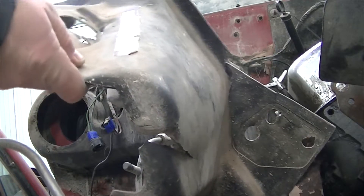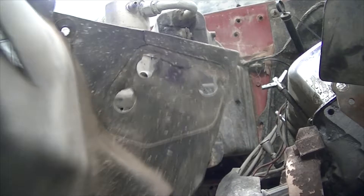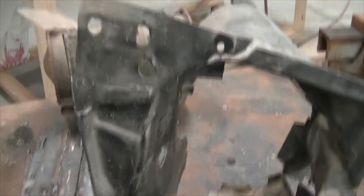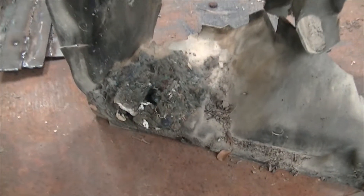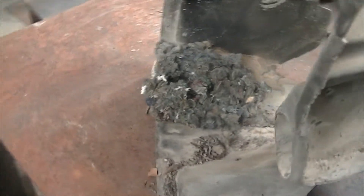As I'm removing it I can tell it's not going to be usable. I'm not sure if I'll be able to source another one or just find one at the junkyard. So there it is — it's off the truck. You can tell we've had some friends who have visited in the past, so we'll be getting rid of their home.